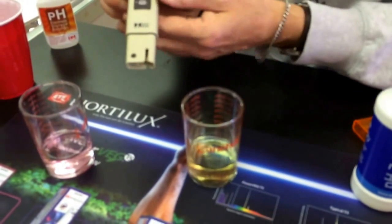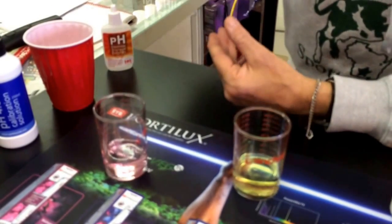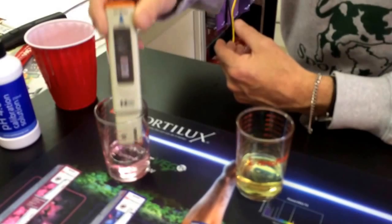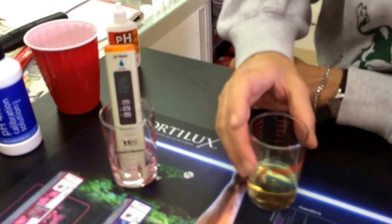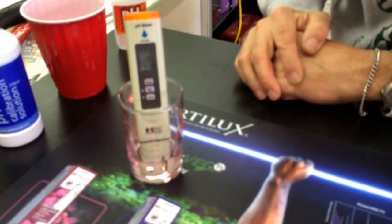If you really want to, you can calibrate it to 4.0 as well. We have the Bluelab pH 4.0 solution. I would maybe even rinse the probe off just a little bit in some tap water, then drop it in the 4.0 and see if it's actually calibrated for 4.0.